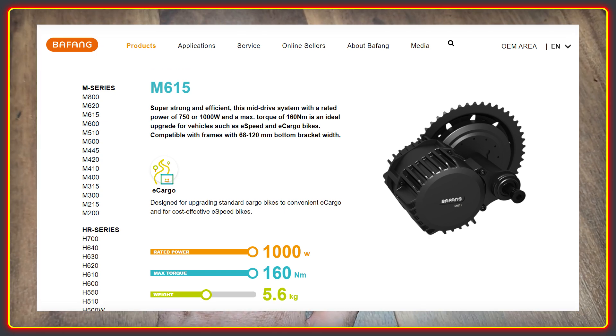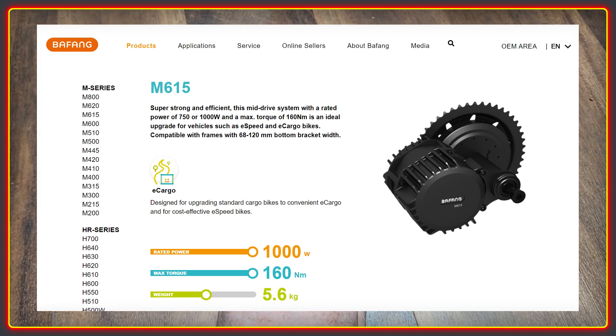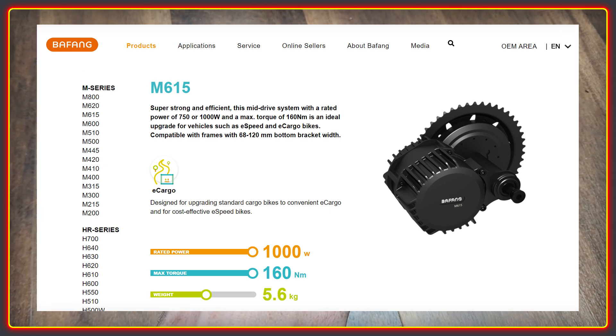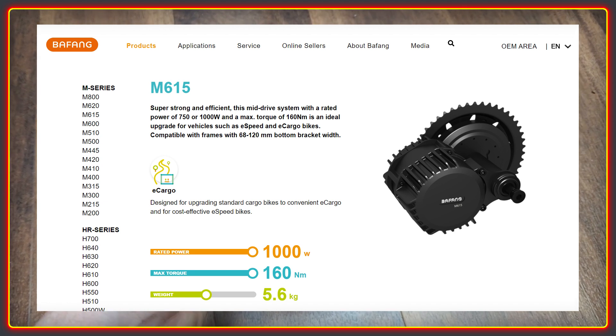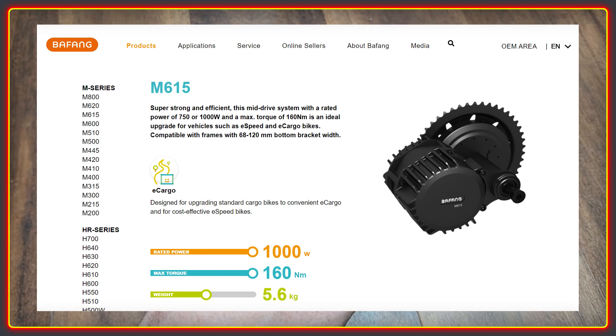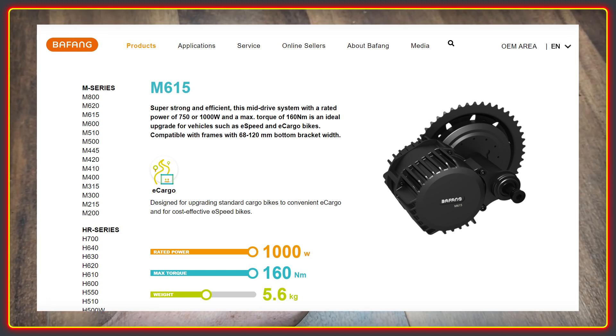The only thing close to it is the M615, which Bafang lists with a rated power of 750 watts or 1000 watts. The picture shown is also clearly of the BBSHD, and unlike the other motors, there doesn't seem to be much information on using it.